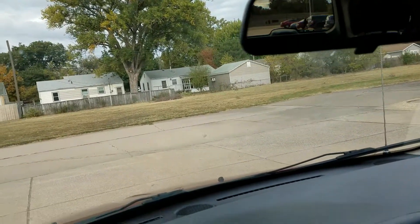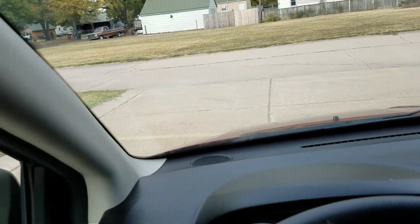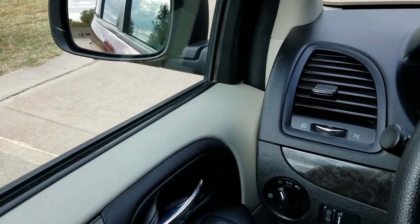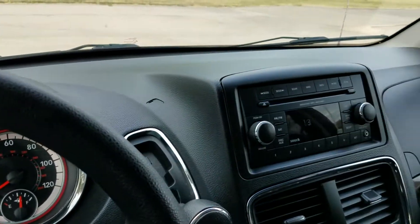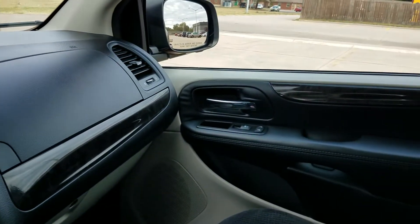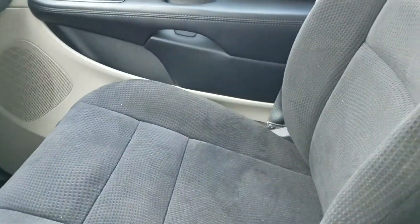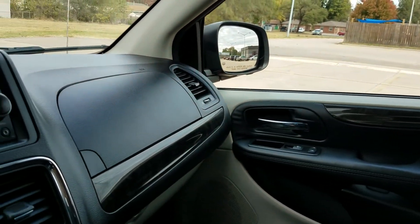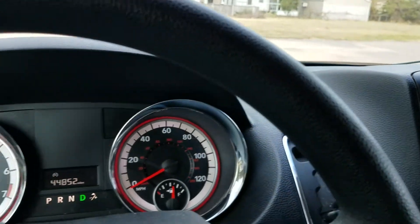All of our vans have been professionally detailed. When I get back, our detailer will hop in here with gloves and a mask on and sanitize this entire van. We are very COVID aware, making sure everyone stays safe — that is our number one priority. If you ever want to come see a vehicle, please call and make an appointment. I know your time is valuable. Thank you so much for checking out Affordable Mobility Solutions, where mobility is affordable. Call me today.